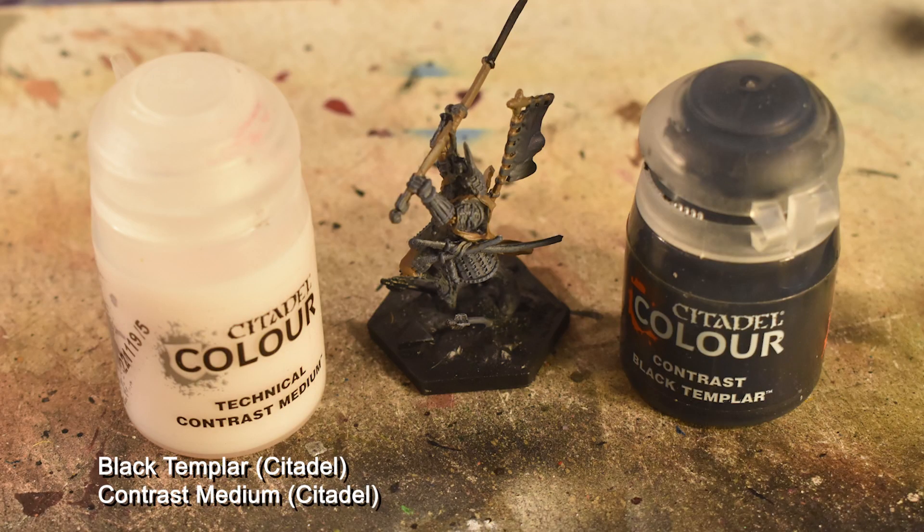Now we're going to use a one-to-one mix of Black Templar and contrast medium applied all over the armor panels. This is the thinned black mentioned earlier, and it's going to make the armor have much more depth than just flat Black Templar.